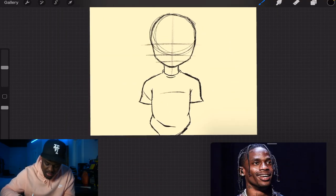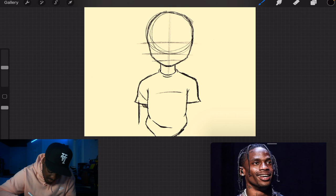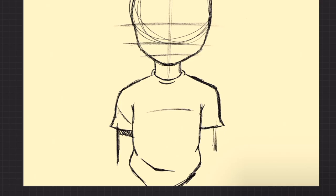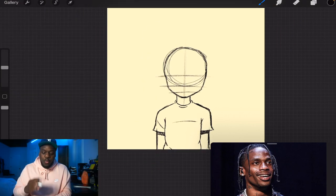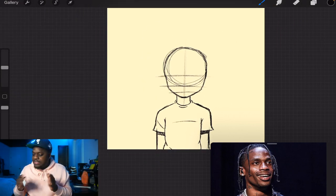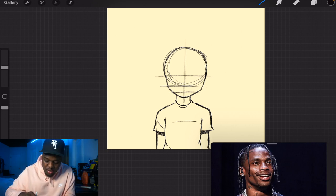Now that we've got the sleeves, I'm just gonna draw some arms and then accentuate the shadows. Our Travis Scott is looking beautiful, so next thing we need to do is get back to mapping out the face.